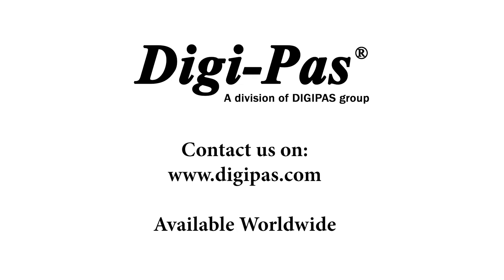DigiPass 2-axis machinist digital levels are available worldwide through a host of online stores and distributors. Take a look below to find out where you can purchase one of these smart levels.